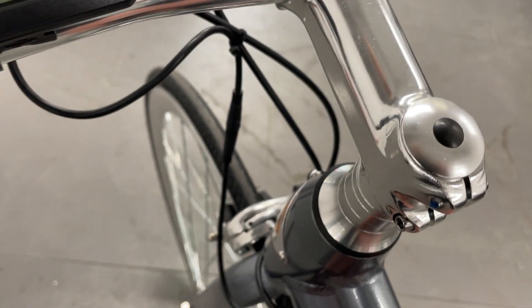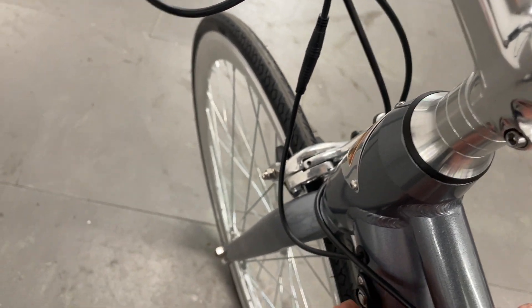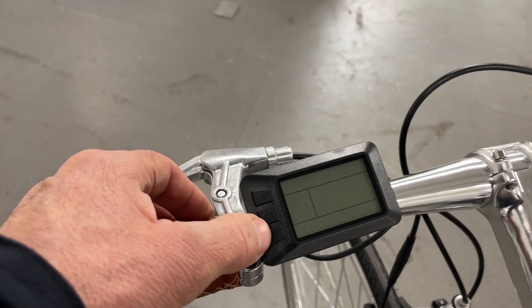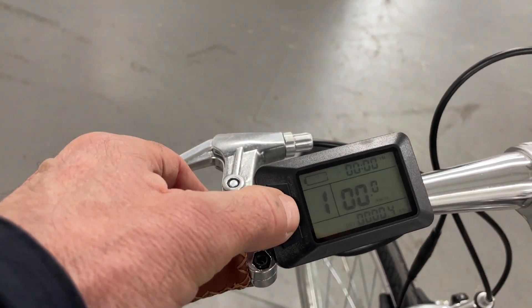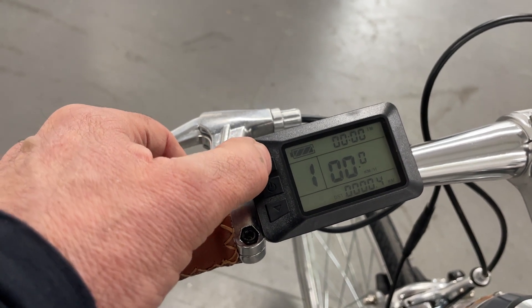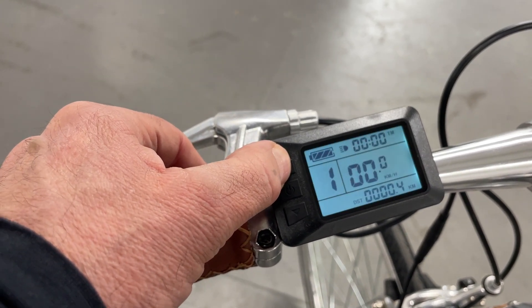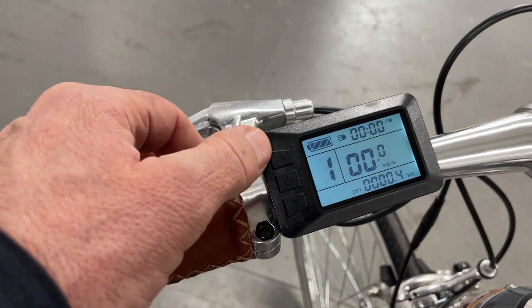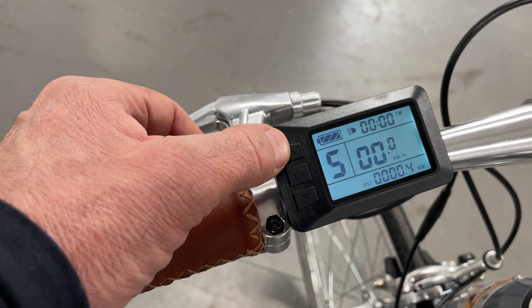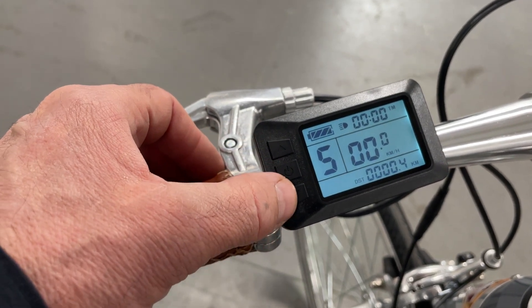I've got to turn it on first. Once it's turned on, the controller turns on with a backlight, and then you've got the different power settings up to five. Five will pretty much get you up any hill.